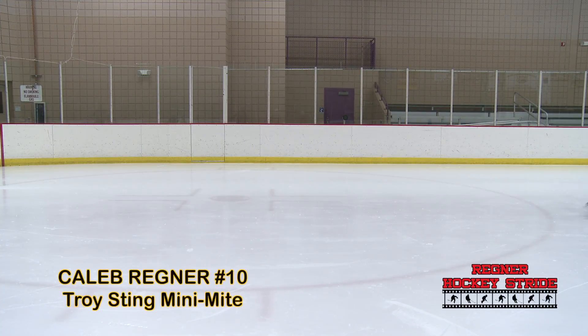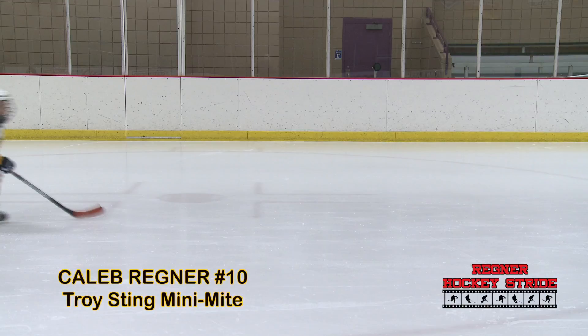Caleb Regner is a first-year mini mite with the Troy Sting. One of the first things you'll notice about his stride is that he does a lot of jumping when he comes across the ice rather than a smooth striding motion. His right leg is more dominant than the left, and he doesn't get full extension due to his knees not being bent enough.